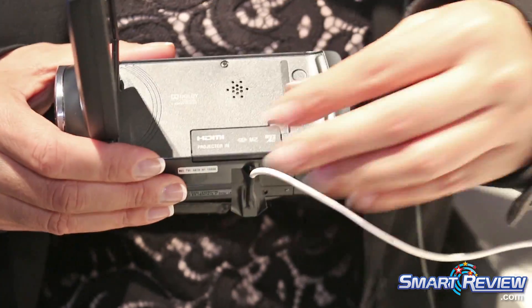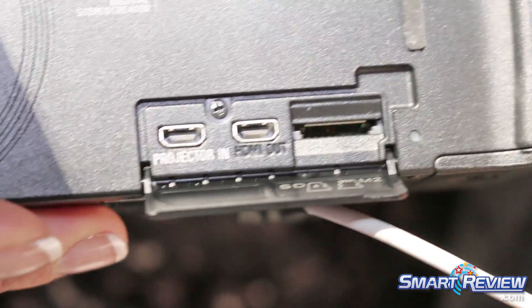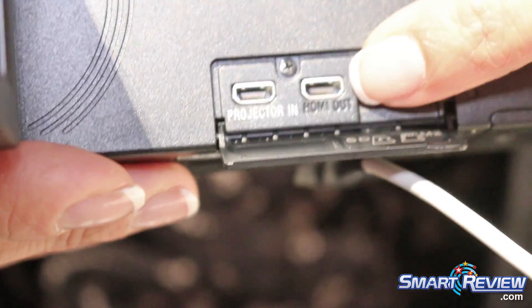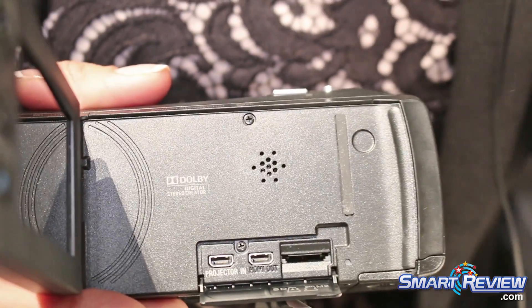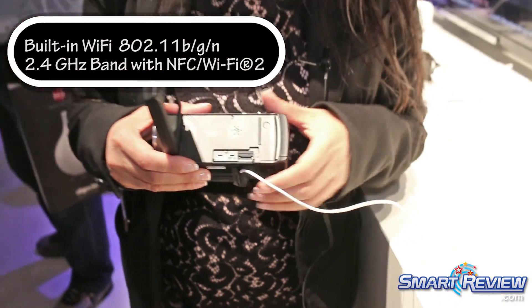Inside here you're going to have your ports — your HDMI out so you can connect to an HDTV and watch your movies — as well as the projector input, so via HDMI you'd be able to project things you are streaming on your phone, like Netflix or YouTube, via the projector.